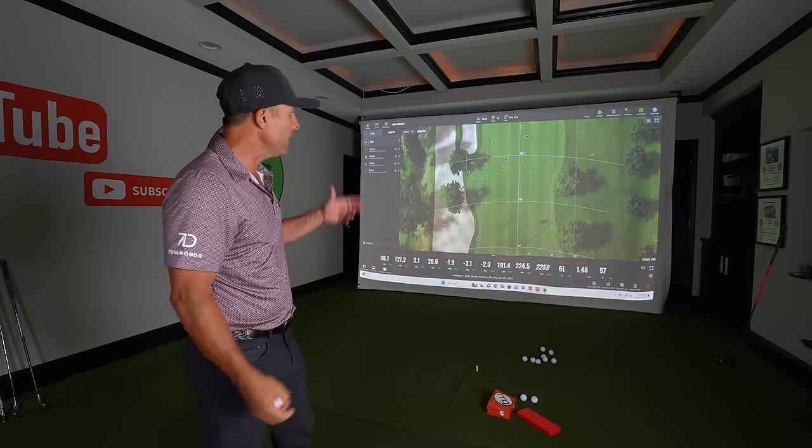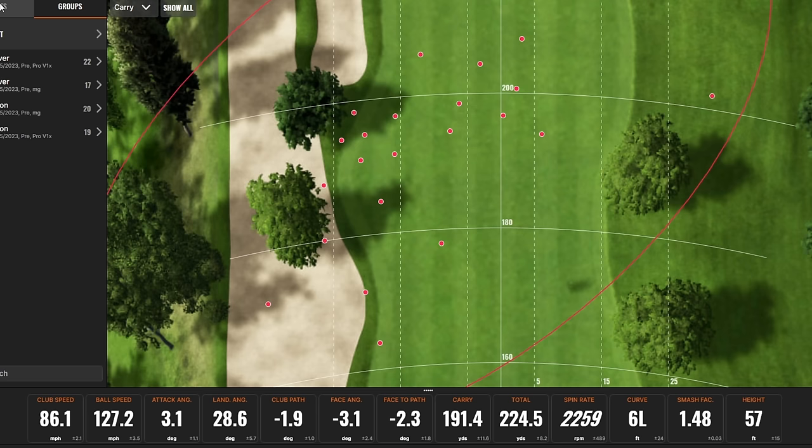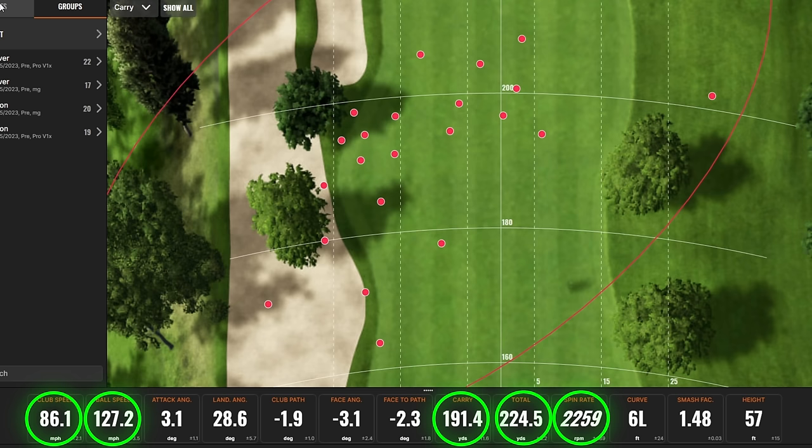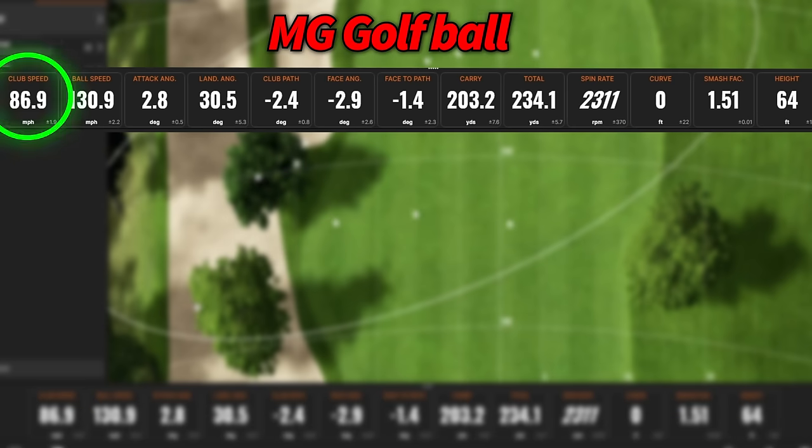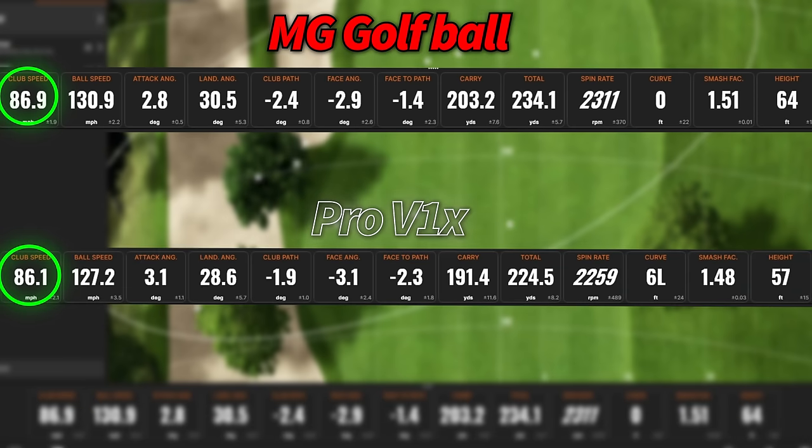Here are the results from our driver. Average club head speed was 86 miles per hour. Average ball speed was 127 miles per hour. Average carry was 191 yards for a total of 224, with a spin rate of 2,259 and average height of 57 feet — that's the Pro V1X. Now the MG: my average club head speed was 86.9 — less than a mile per hour difference, so we're spot on. But our ball speed is three miles per hour faster, so it is coming off the face hotter. We're getting a carry of 203 and a total distance of 234 with 2,311 spin.